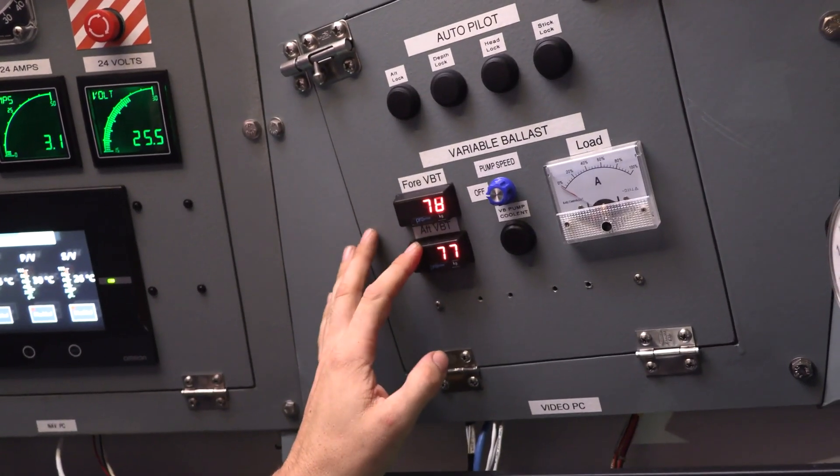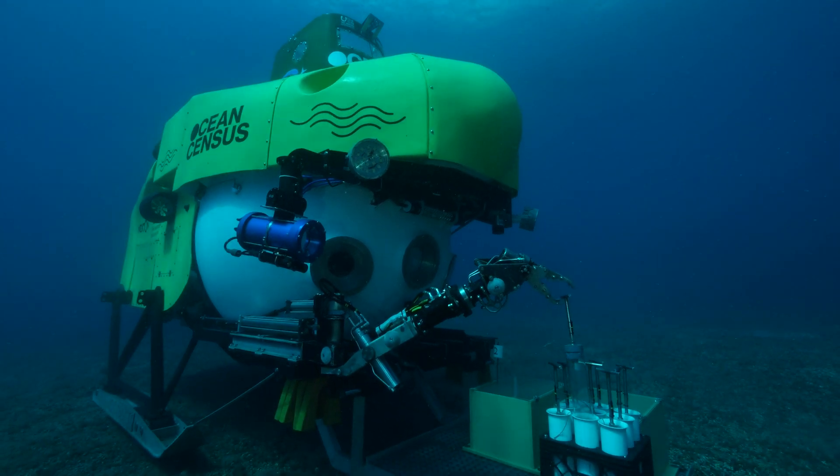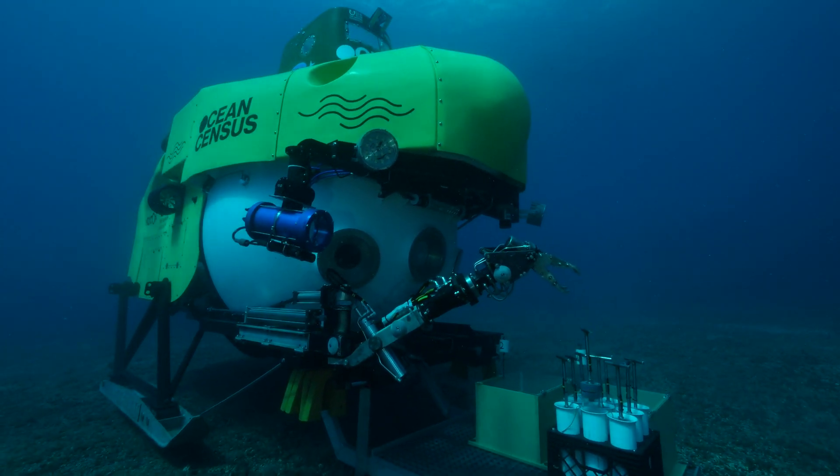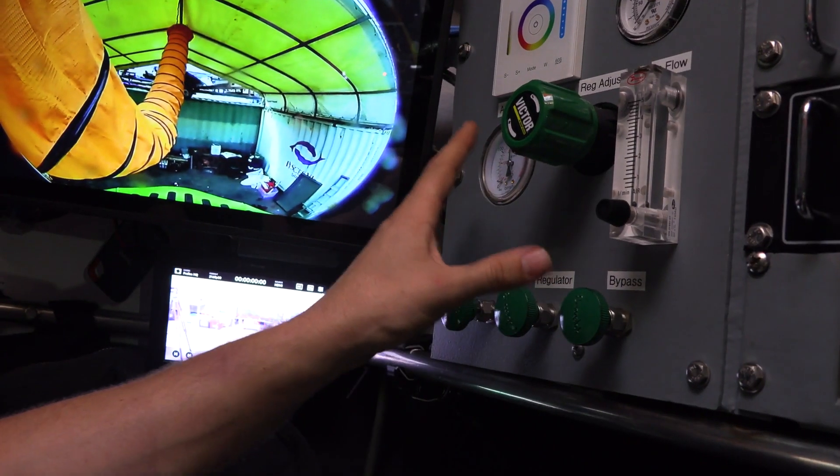We have the variable ballast system here, and the variable ballast system is for when we take samples and put them on the tray and we have a slight difference in buoyancy — we can adjust those small amounts. We also have the emergency life support system right here, and that's in case we need to stand by in the water for an extended period of time. We have up to 120 hours of life support for three people.